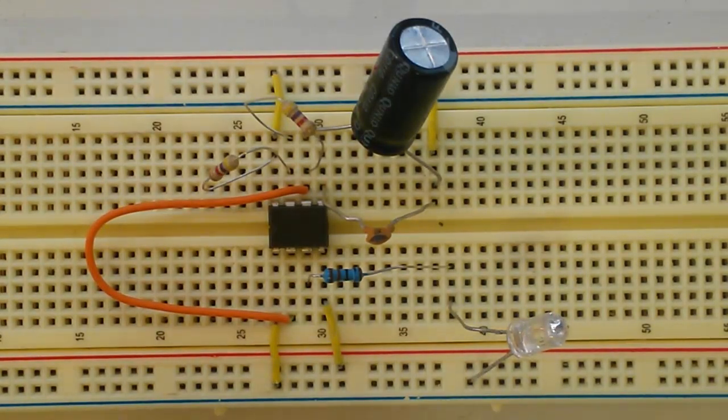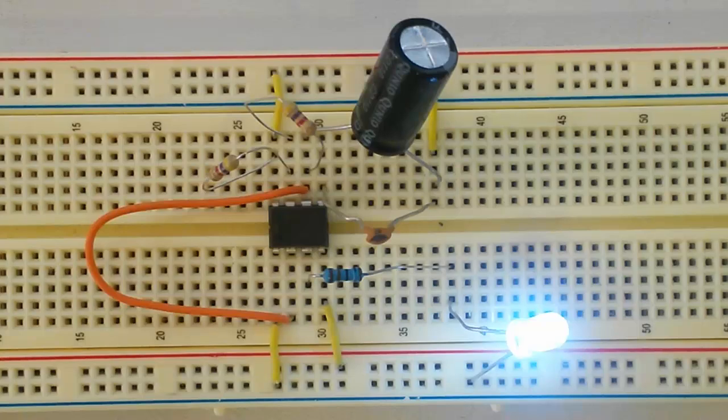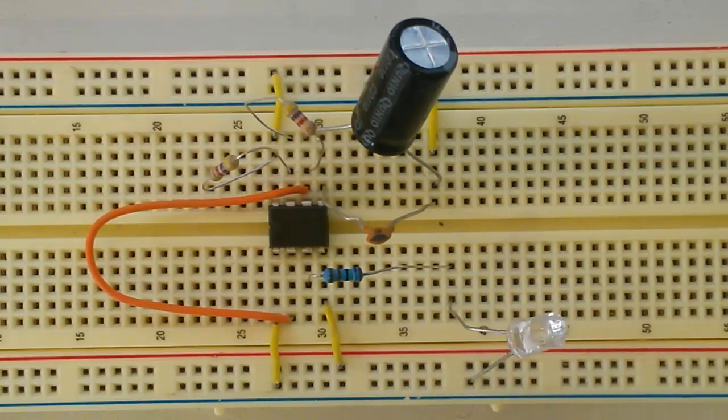Let's hook up the power and get this thing running. Once I connect the 9 volt battery, the LED instantly turns on. Then after a couple of seconds it should turn off, and it'll turn back on — and it's going to continue to blink. Later on in this video I show you how to calculate the frequency of how this light is turning on and off. But this is the circuit in action, so let's go into an explanation of all of this.